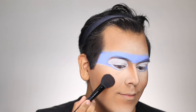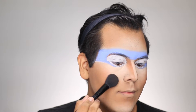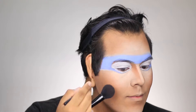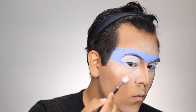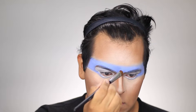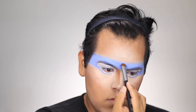Next I took a little bit of Pinch Me blush by MAC and placed it on the apples of my cheeks. Then a little bit of highlight using the Anastasia Beverly Hills Glow Kit in Gleam, applied with the Morphe M510 brush.